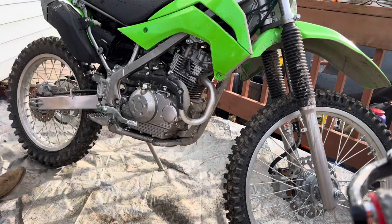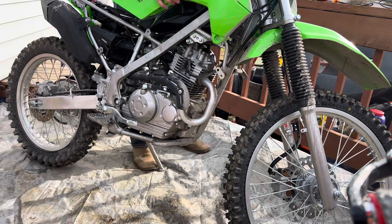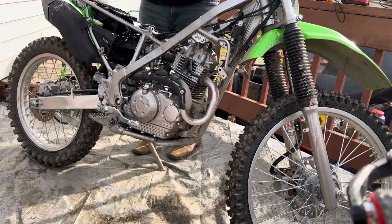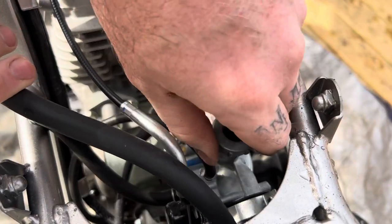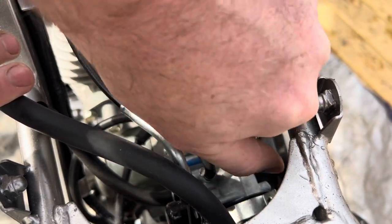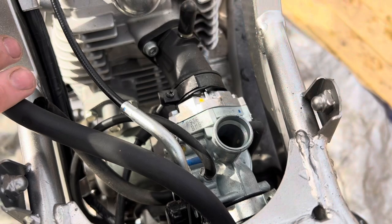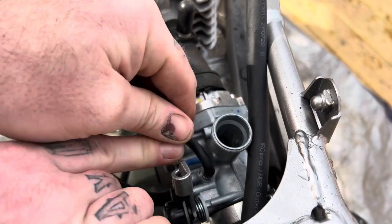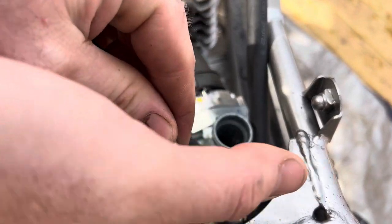We're going to start taking the plastics off — that's the downfall of this bike. You pretty much have to disassemble every plastic piece and the gas tank just to get to the carburetor or work on it. We'll take the throttle slide out and let it hang, because we're replacing the throttle cable and going away with it altogether. Then we'll loosen up the choke so we can pop it off and get the carburetor loose.